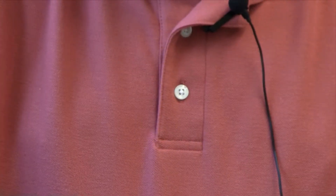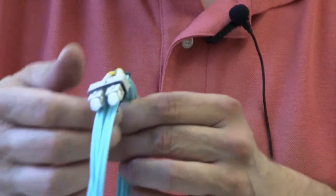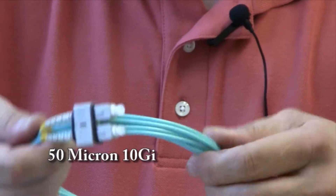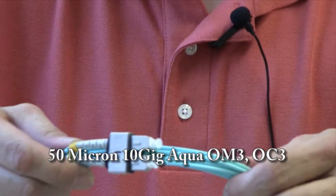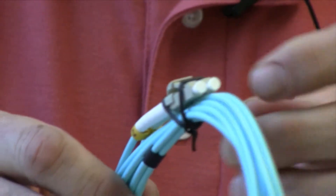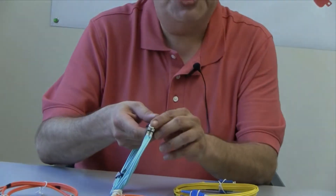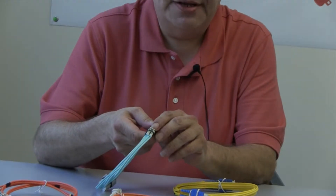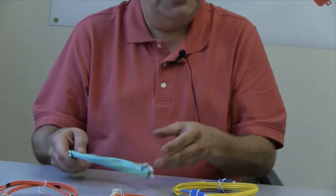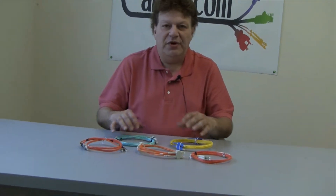The fifth cable I'd like to show you is what we call OM3, also known as aqua cables. These particular ones are capable of handling ten gigabit in the bandwidth, so they're pretty much widely used for storage. This particular one has an SC on this end going to an LC on this end. And we have these in all varieties: SC to SC, ST to SC, and any one of those flavors.